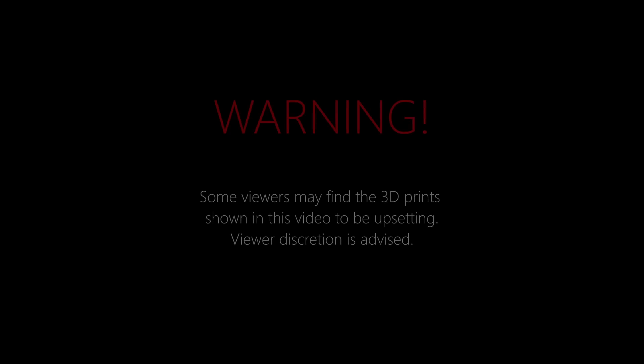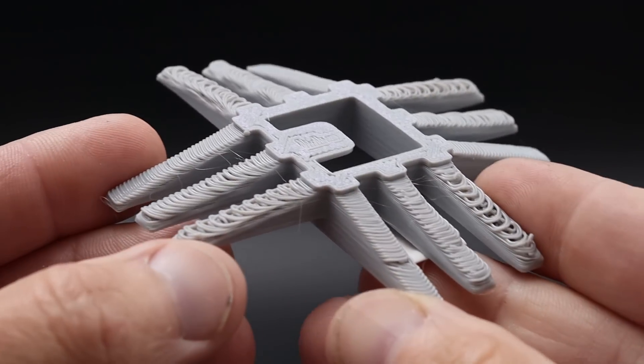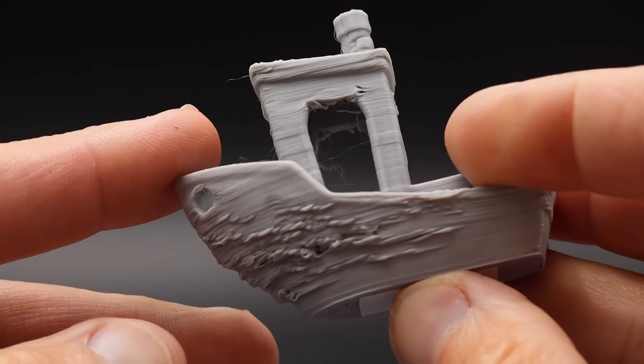This is the 3D printer duct showdown and what you're about to see may be shocking to some viewers, so viewer discretion is advised. In this series we're taking it to the extreme to see which ducts can rise to the challenges and which ones fail miserably.